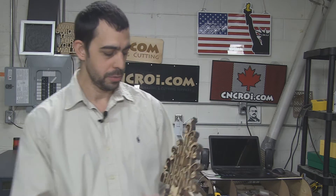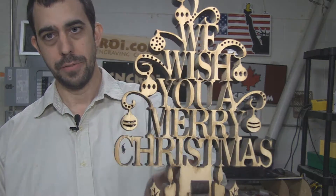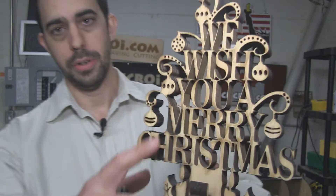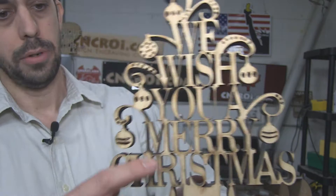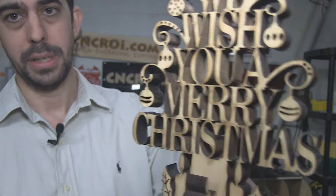A common question I get from customers here at CNCRI.com is what do we do about very, very fine details? This is one of my friend's designs, David Newman, and you can see here there's very, very fine details throughout the design. So what we'll do today, we'll laser cut this and I'll show you how we go about sanding things that really cannot be sanded.